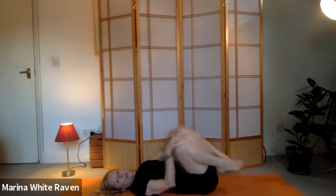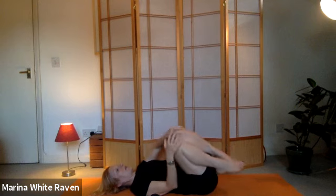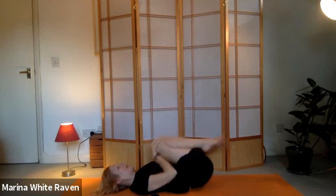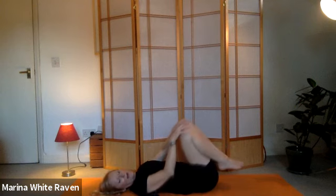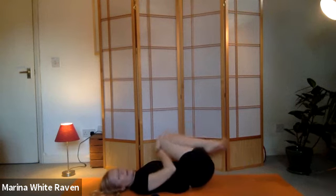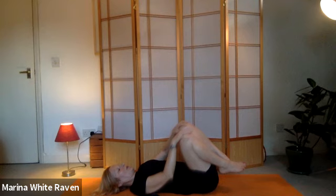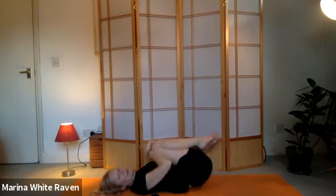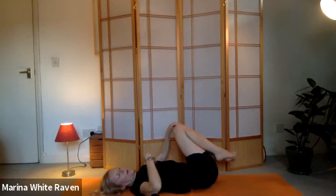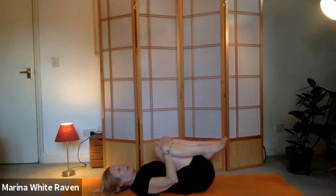So keep it nice and even, both sides. This is very calming as well - so we're calming down, slowing down. We're unwinding, unwinding, unwinding. And letting the body relax - we're encouraging it. We're getting out of the way, we're moving the obstacles, moving the tension so that energy can flow, we can relax. And the body can do what it wants to do, which is heal and relax, soften and relax.